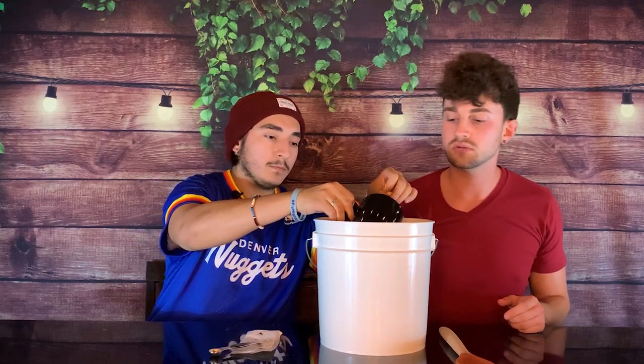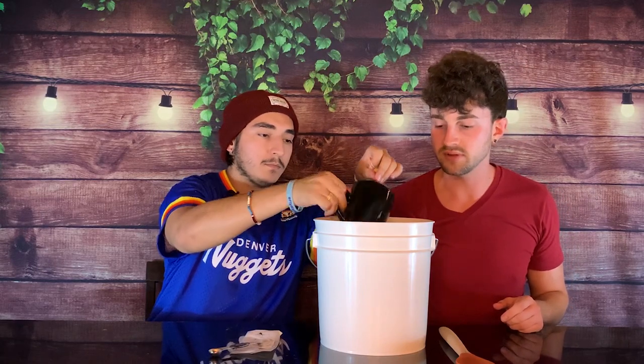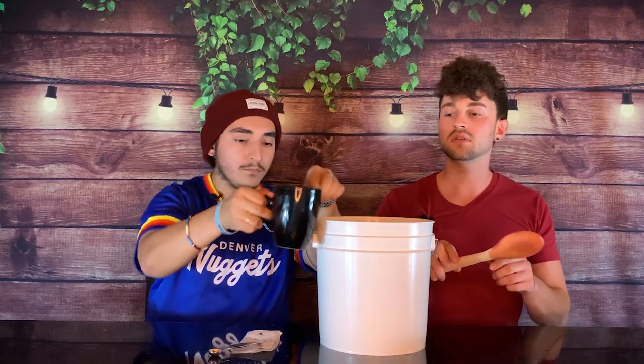Next, we're going to add the tea. Remember, the black tea is to add tannins — a little bit of astringent, bitter feeling; not a lot, but enough to give it greater depth and complexity. Would you do the honors? I'll pour the whole thing — just not the tea bags.